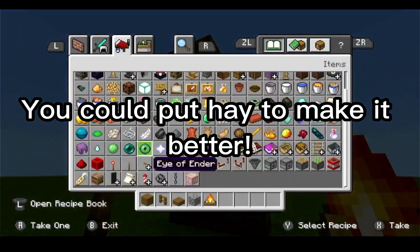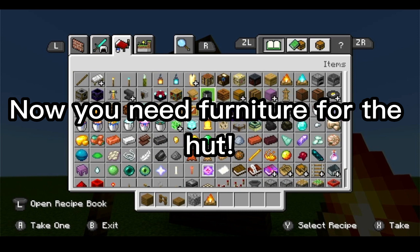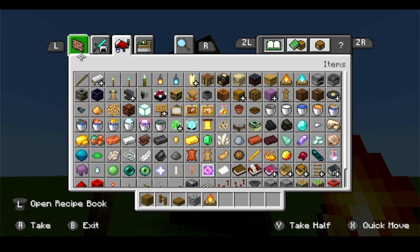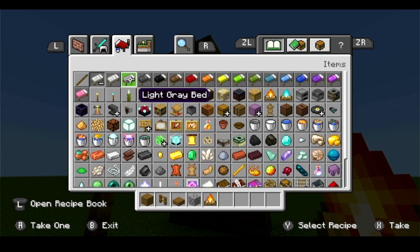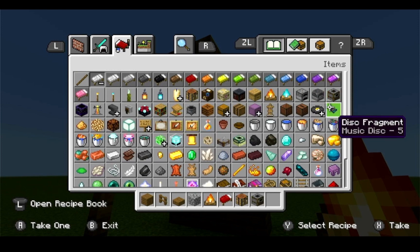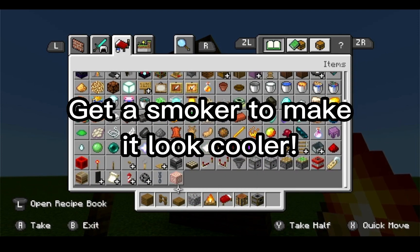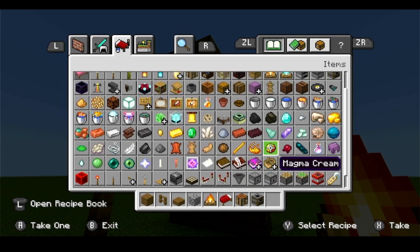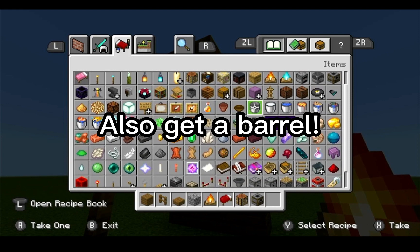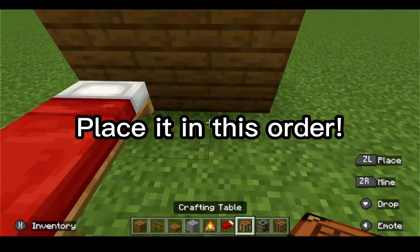Let's get the beds — there they are. Let's get the classic red bed. Let's also get a smoker because that kind of looks right for this build. And then where is a barrel? We need a barrel — oh, there it is.